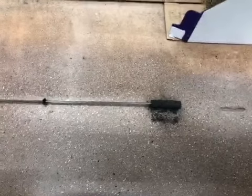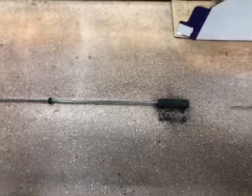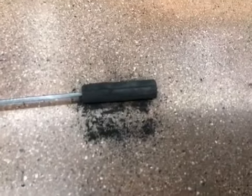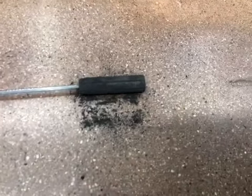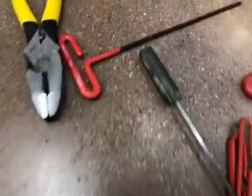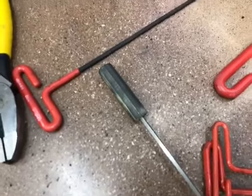We have the torque rod out. Keep in mind, if you have to order a torque rod, you don't have to order the entire rod. All you have to do is order the kit from Commercial Refrigerator Door, or CRD, and they will have two of these plastic pieces. You can replace them — they will crack from time to time and will not allow the door to close when you put torque on.